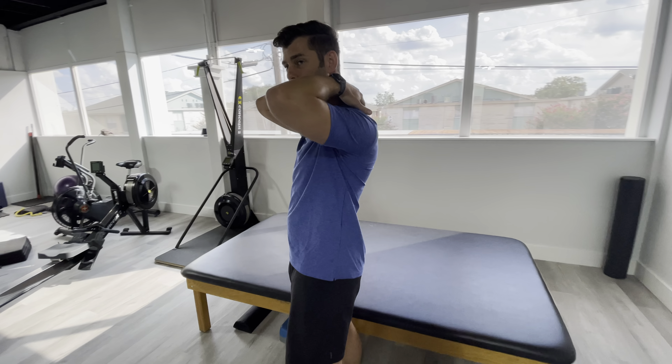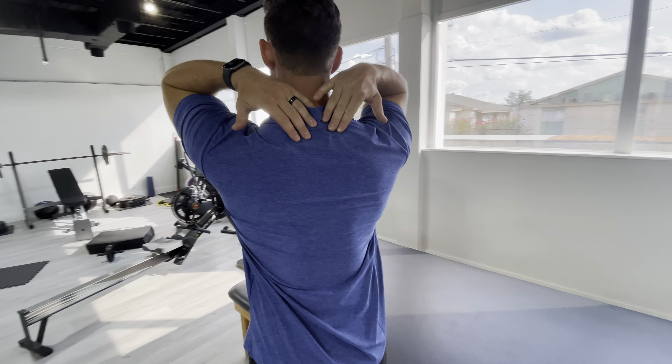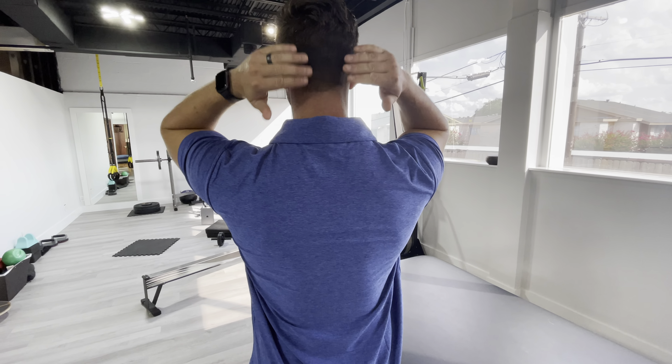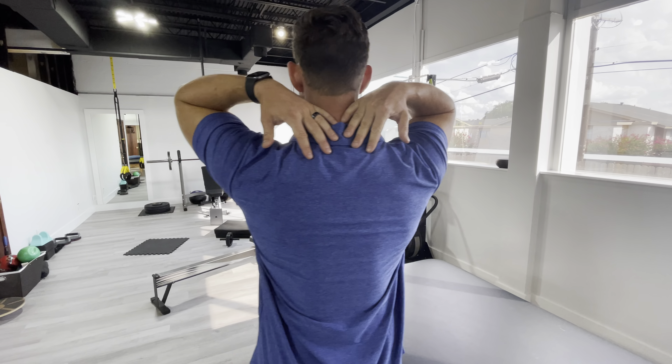So what you're going to do: take your fingers — they don't have to necessarily be touching — and place them on your upper back, usually where it kind of starts to make a little hump right there. So not necessarily on your neck, but as low as you can get here.